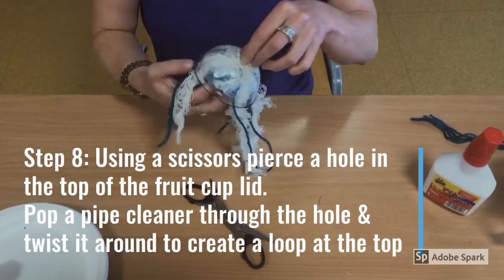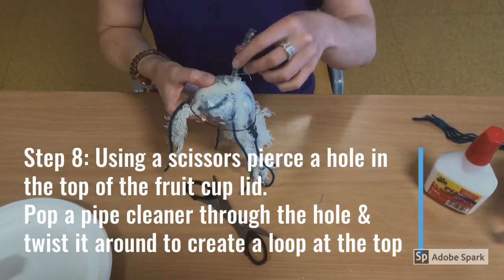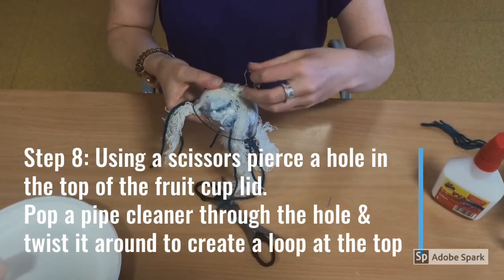Pop a pipe cleaner through the hole and twist it around to create a loop at the top.